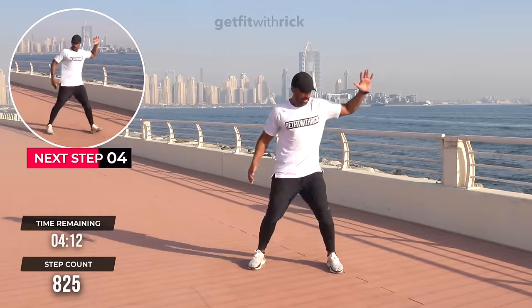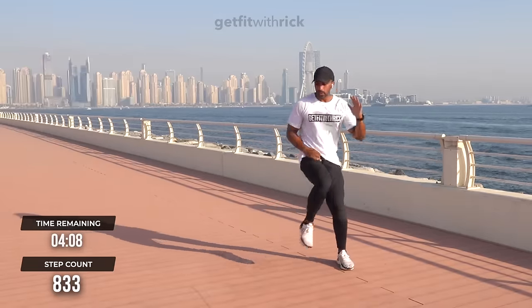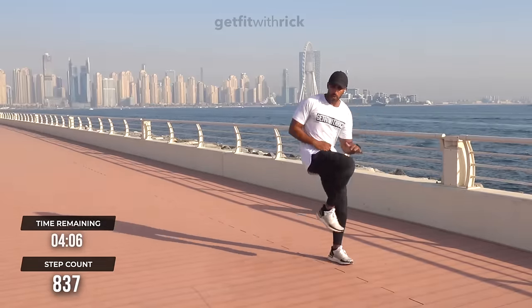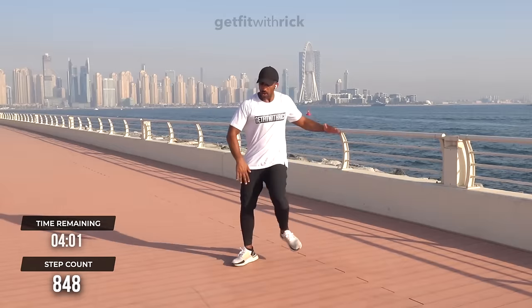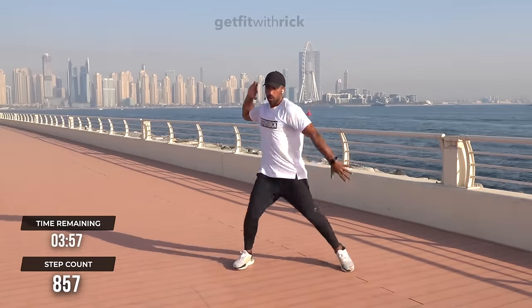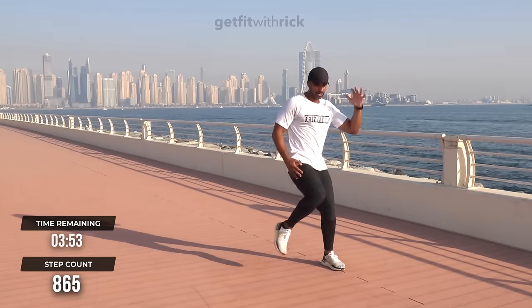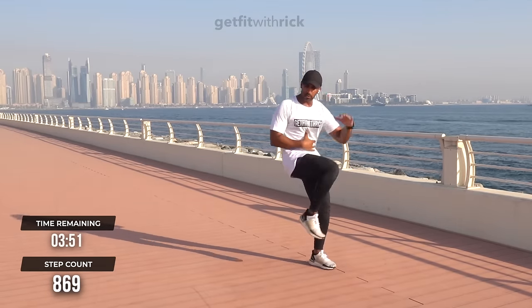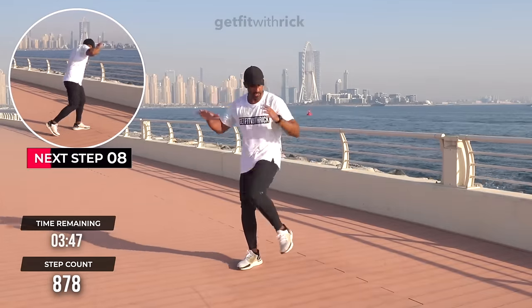We're going to do knees — single, single, double. Step wider each time, wider, wider. One, two, three, four — woo! My core is on fire right now because I'm crunching every time. I'm squeezing my abs as I'm doing this movement — it's not an idle movement.